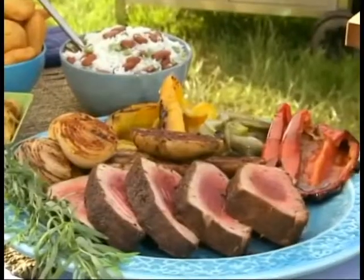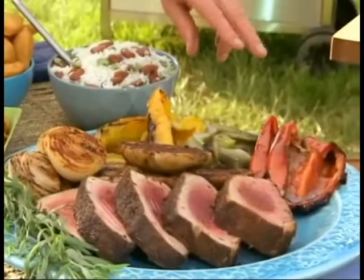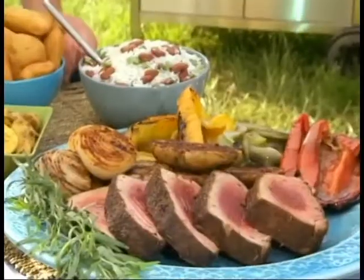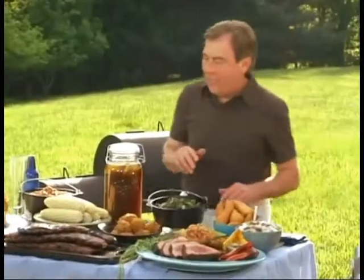Now let's move over here. We have our jerk tuna — I love mine rare, but you can cook it to any temperature your guests like. I like to serve it with grilled vegetables: three colors of grilled bell peppers, Idaho potatoes, and Vidalia onions. Just sprinkle a little bit of the rub — the same one you use on the tuna — on the vegetables, coat them with a little oil, and put them right in the grill or in the smoker with the tuna. What a great looking presentation. To make it authentic, we're going to serve it with Jamaican beans and rice, festival bread — which is basically fried dough — and fried plantains. Absolutely authentic and delicious.